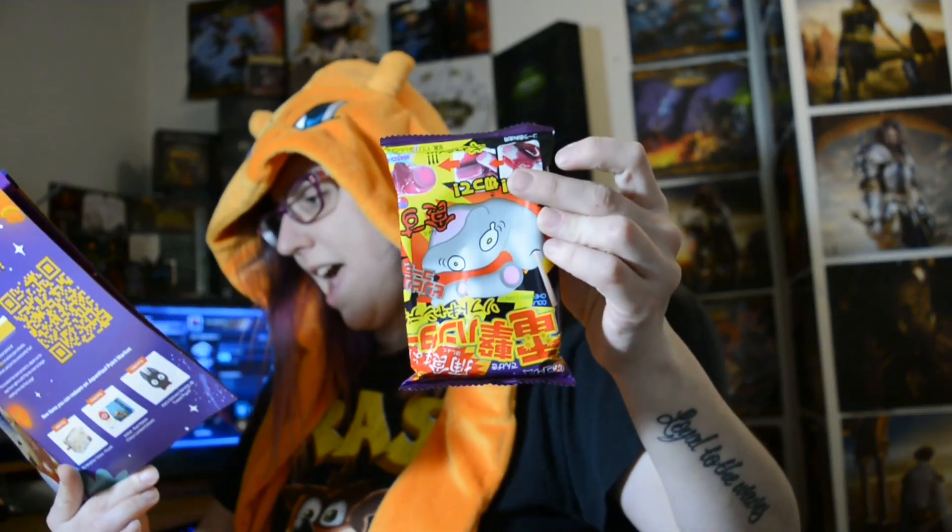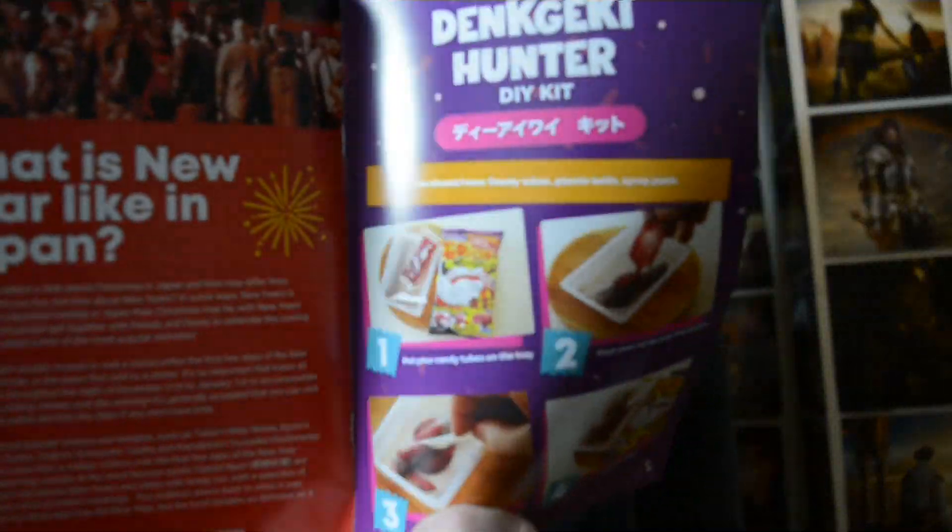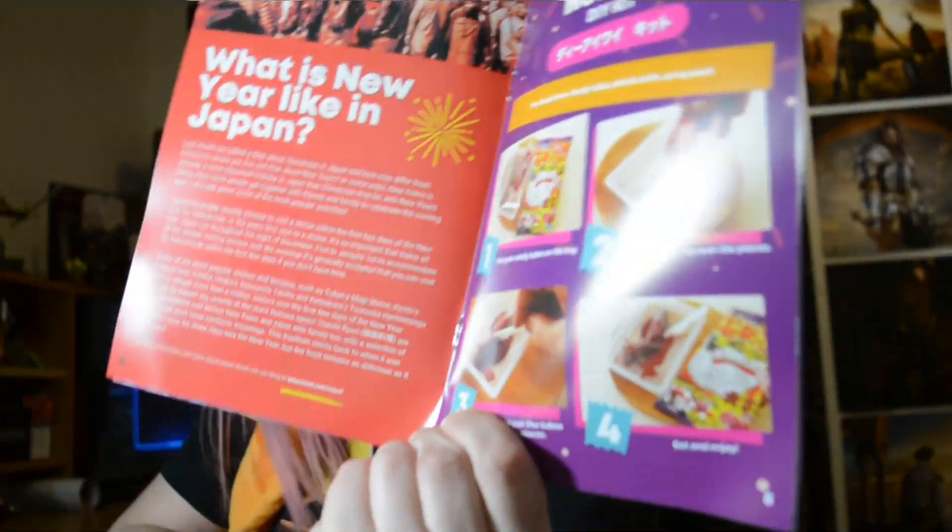And then we have a DIY kit — I'm not really too sure what that one is. I can look at the do-it-yourself thing. So that's what it looks like — that's the monthly do-it-yourself for this month. It's pretty cool, I like when they do that.